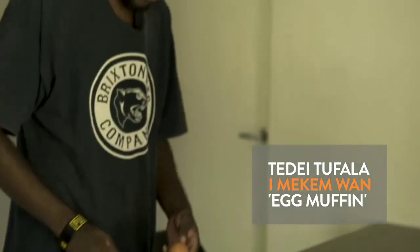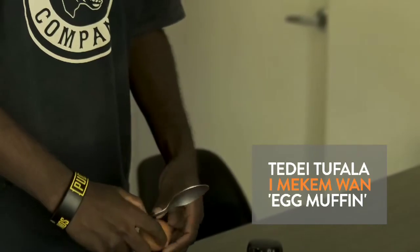First, I'll cut the egg. I'll cut it all down.